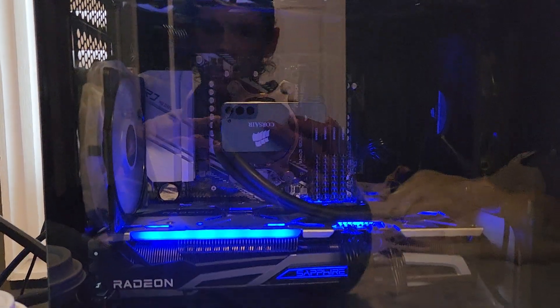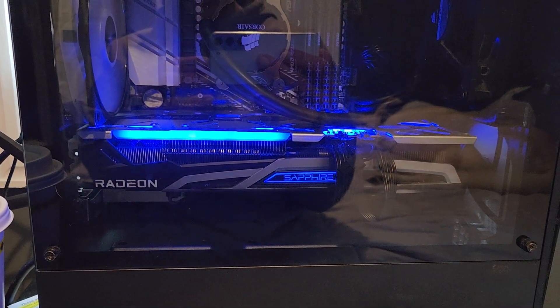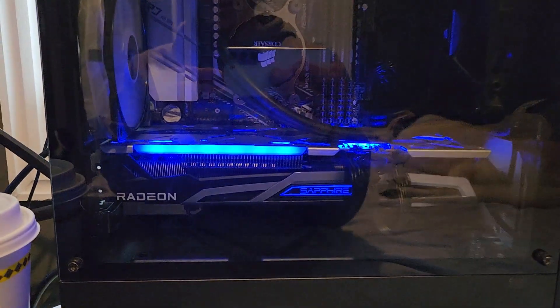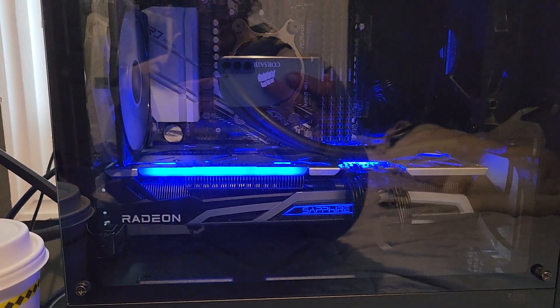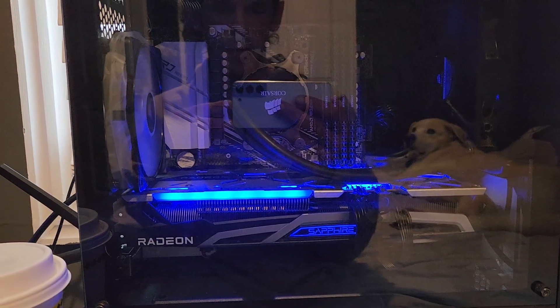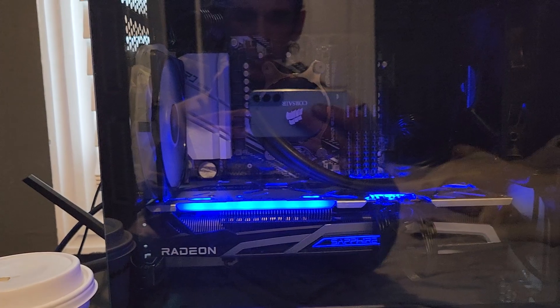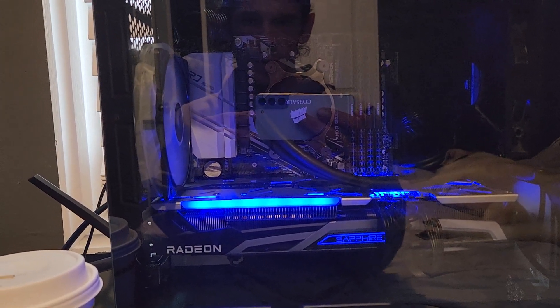That's a Sapphire Nitro+ Radeon RX 6700 XT that I got for $225 after shipping off eBay, because somebody said they mined on it and everyone was scared of it. I've had zero problems — temps are super good for an air-cooled card and everything runs actually probably a little better than it's supposed to.